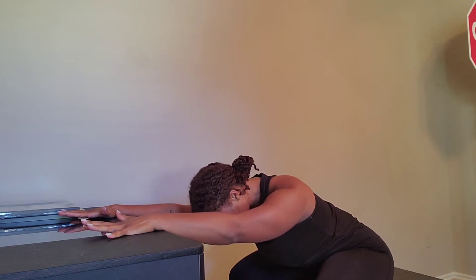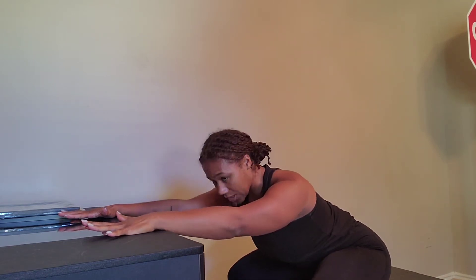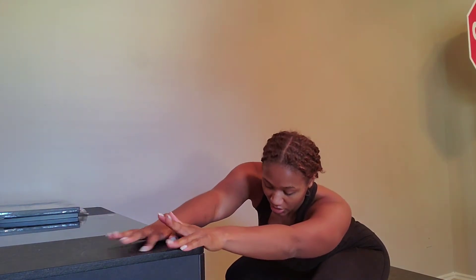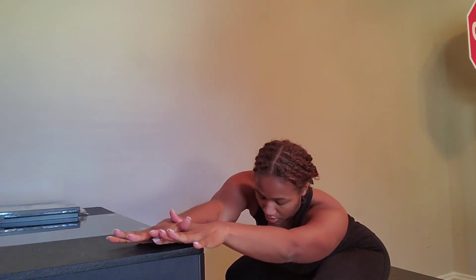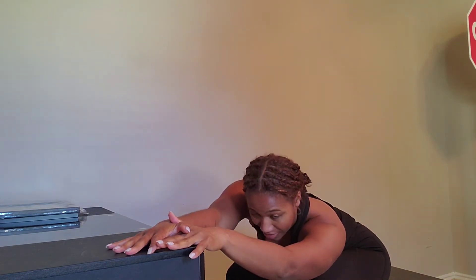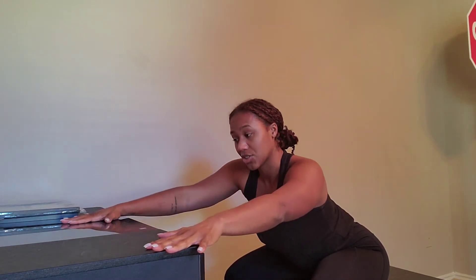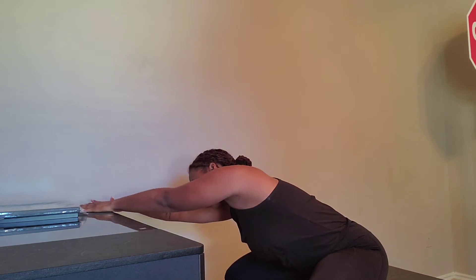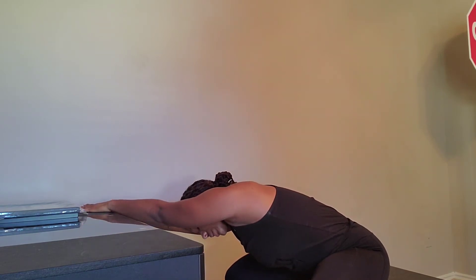You're going to hold that position, and then what we're going to do, we're going to take our arms and move them to the right side. So you're still in that chair, still using the desk. You're just going to move your arms to the right side of your body and hold that position, and you're going to feel a stretch going down the left side. And then we're going to do the same thing on the other side — take your arms and move them to the left, and this time you'll feel a stretch going down the right.